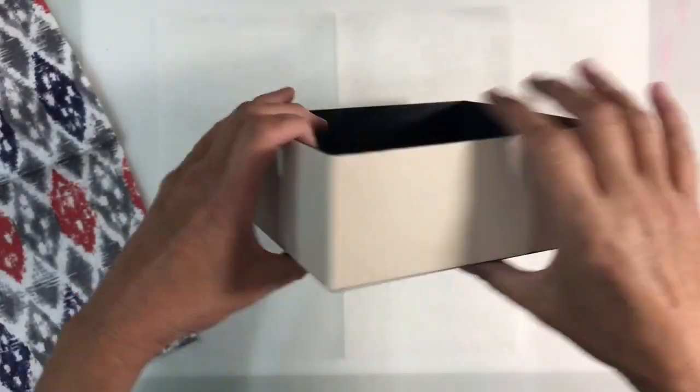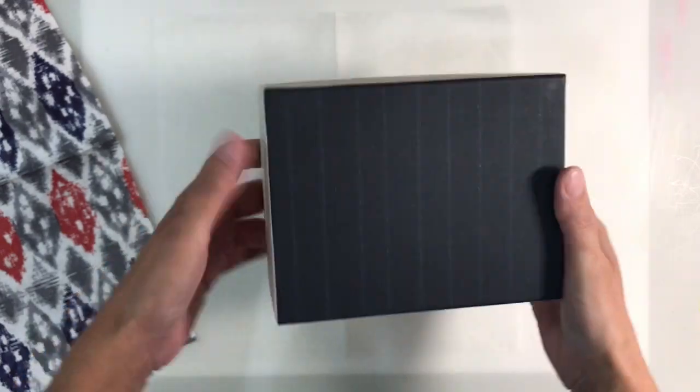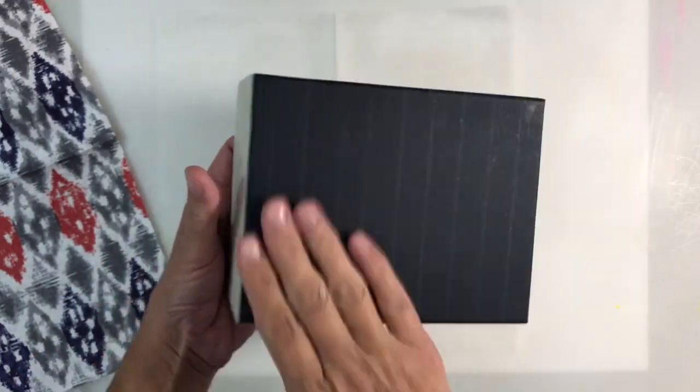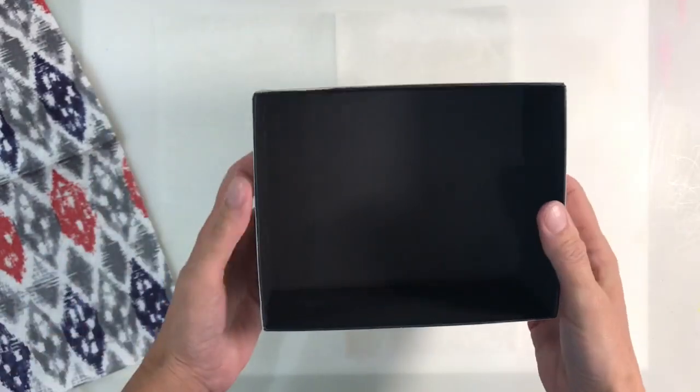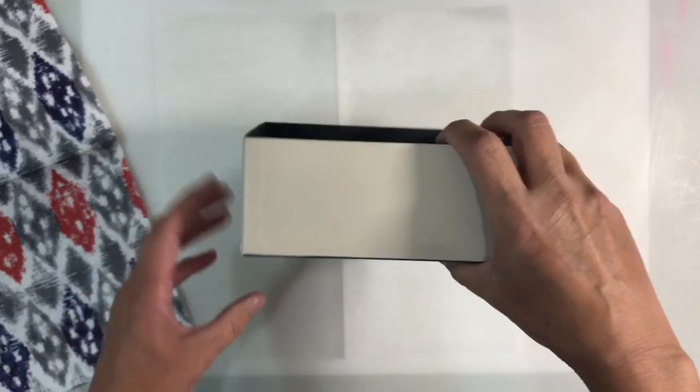So this is my box. It's taken three coats of paint to get the coverage I wanted, but it's nice and neat. I haven't managed to get any on the bottom, which I'm really happy about, and I've managed to keep the top of it really neat as well.